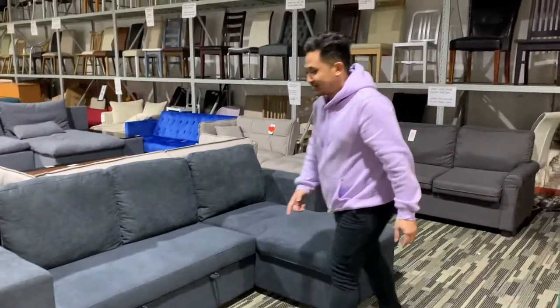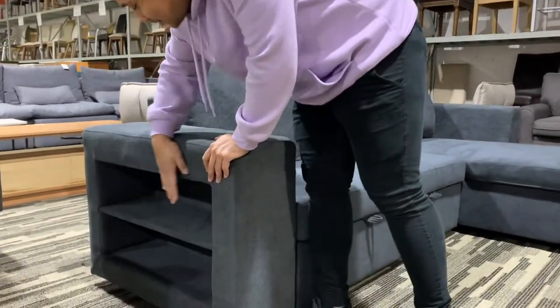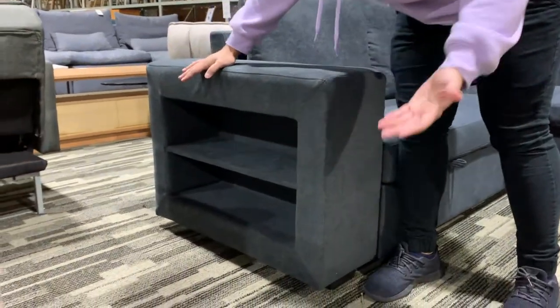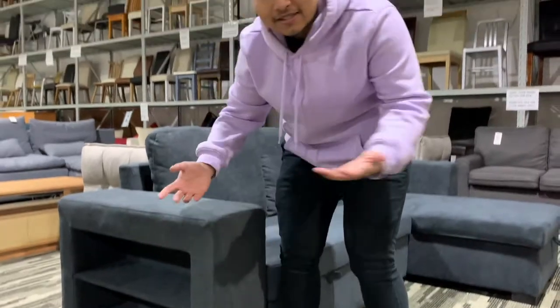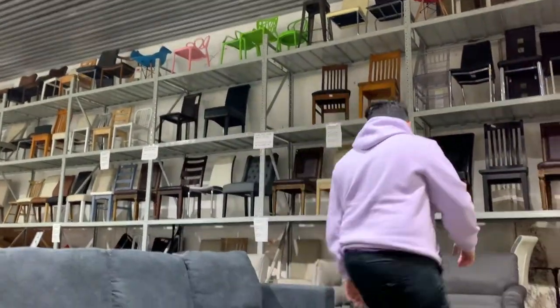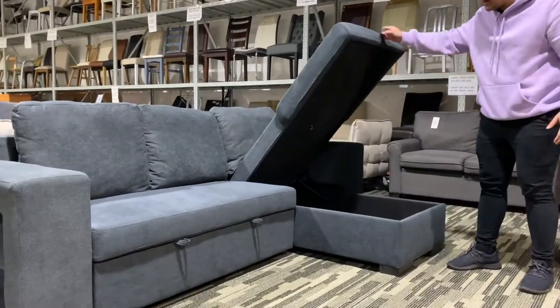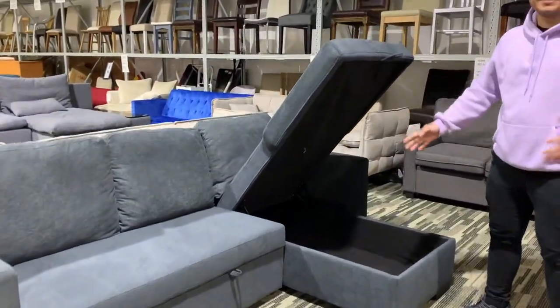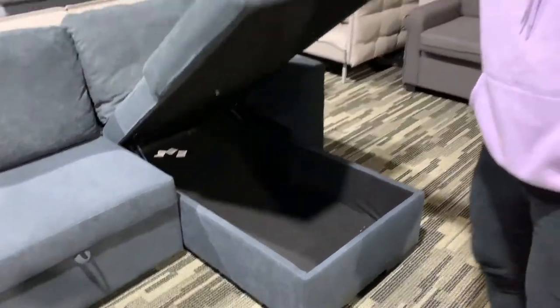There's a function here where you can put some books or little things you need when you use the sofa frequently — like a TV remote or an Apple TV remote. And this sofa also has storage, so blanket-wise you're all good. It's even big enough for hide and seek, actually.